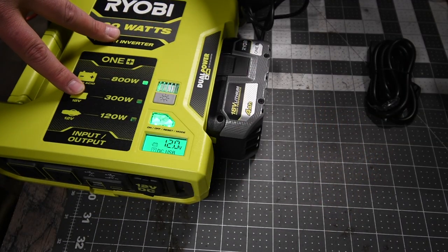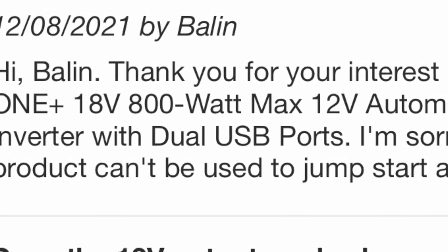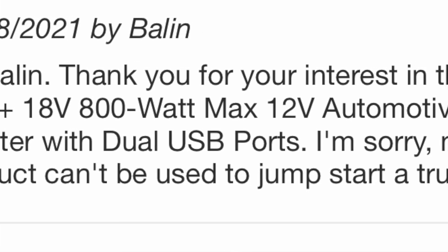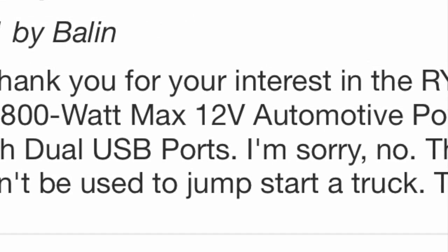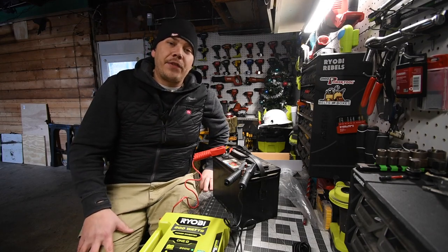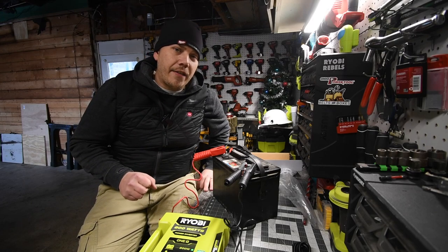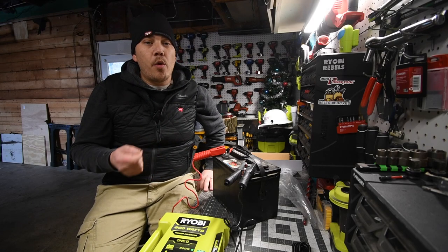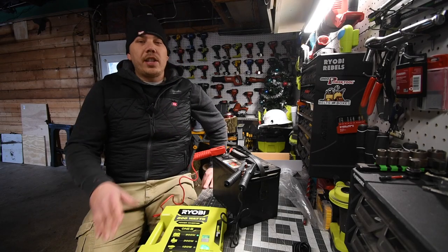If you guys plan on buying this, don't buy it yet. I actually need to call Ryobi about the specs to find out if this can actually jump start a car, because that's the whole reason I got it. I hope you all have a safe New Year's Eve and New Year's. We are going to go live on New Year's Day morning.